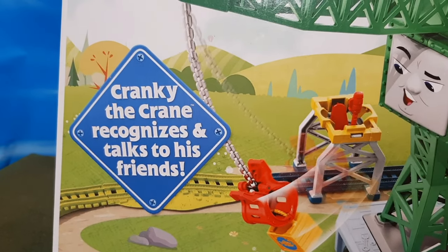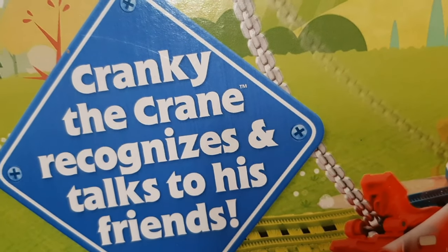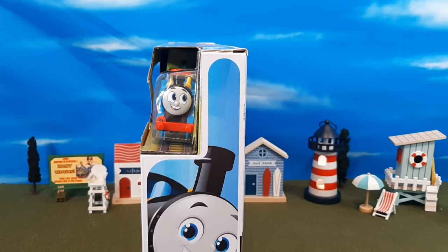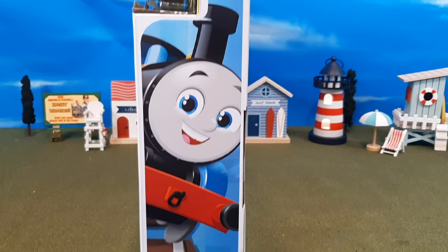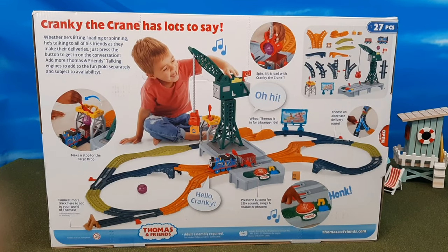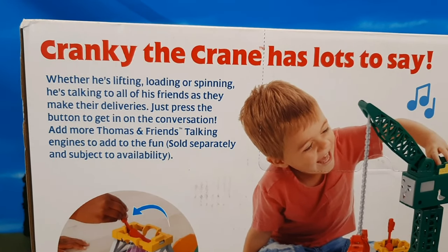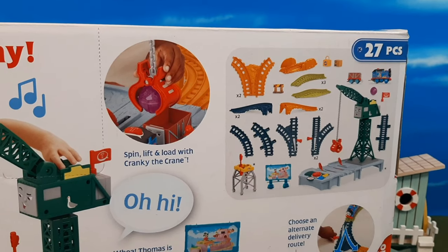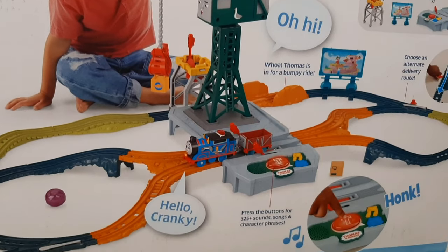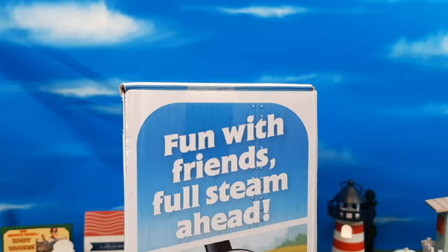Just look at the box here — you can see it has 325 different sounds and phrases. It says Cranky the Crane recognizes his engines and all of his friends, and his name is actually trademarked, which is interesting. Here's the side of the packaging — you can see that great illustration of Thomas there. Here's the back of the box, and it really shows all the excitement and fun you can have with this set. You'll see there's the description of the set, what's included, 27 different pieces, and little points along the box showing what you can do with this train set.